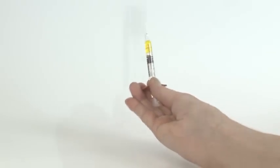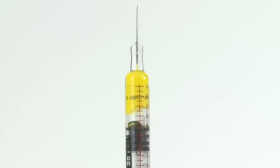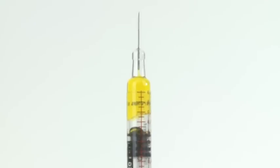Please note that there should be an air bubble in the syringe. This is to ensure all the methotrexate solution is administered during injection. Do not try to get rid of the air bubble before injection. Do not touch the sterile needle.